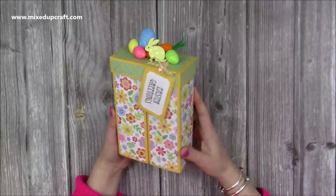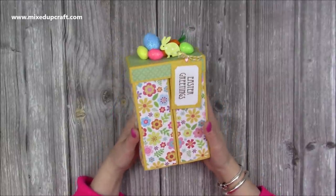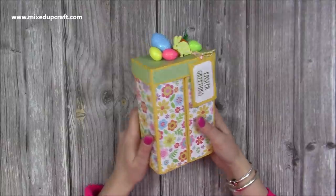Hi everybody, it's Sam here. Thank you for watching today. So this is my last Easter project for this year and it's a double stepper box. It's really really fun.